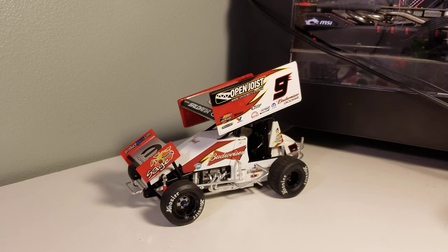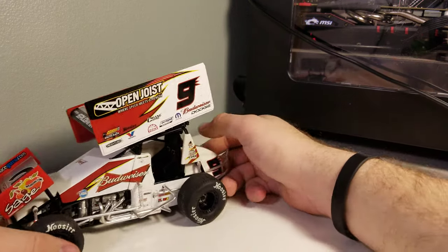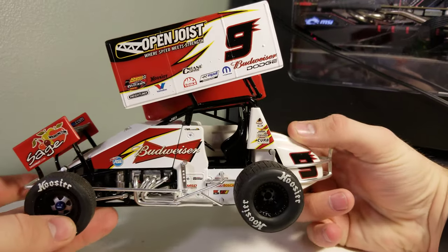There are a couple other KKR cars I'm looking for, but the hunt is on. Anyway, let's go ahead and get on to this one. I didn't bring the box out — they're all stacked up and I really didn't want to mess with them — so let's go ahead and take a look at it.